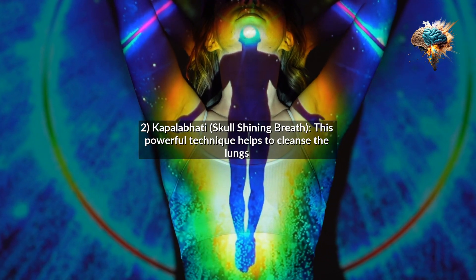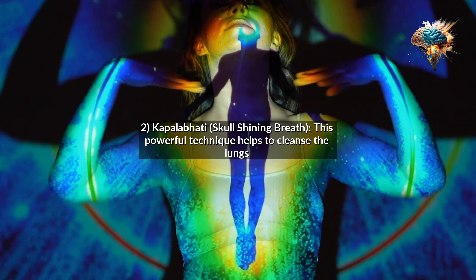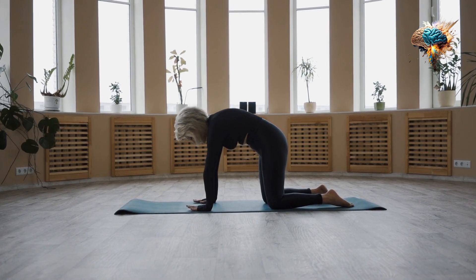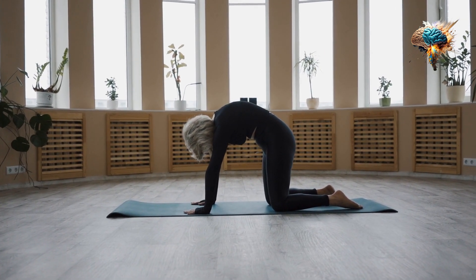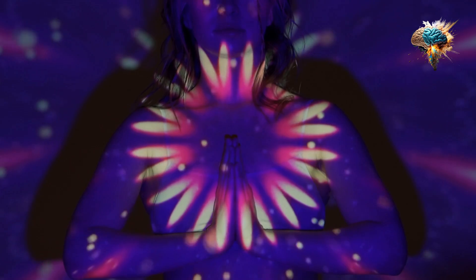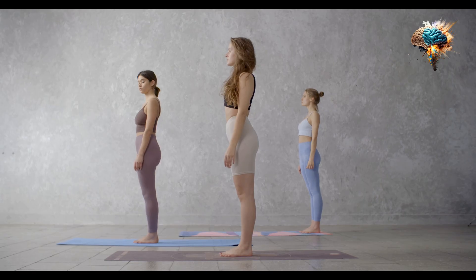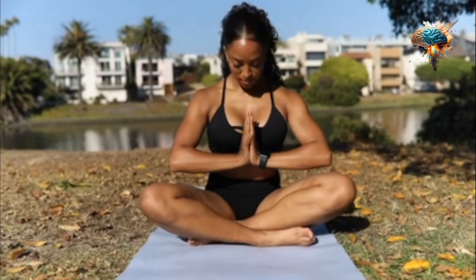2. Kapalabhati, Skull Shining Breath. This powerful technique helps to cleanse the lungs and energize the body. To practice Kapalabhati, sit in a comfortable position with your spine straight, take a deep breath in, and then exhale forcefully through your nose, pulling your navel in toward your spine. Continue this rapid, forceful exhalation for 20–30 breaths, followed by a deep inhale and a slow, controlled exhale.